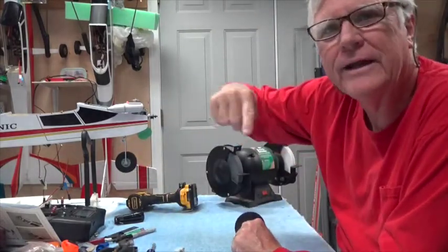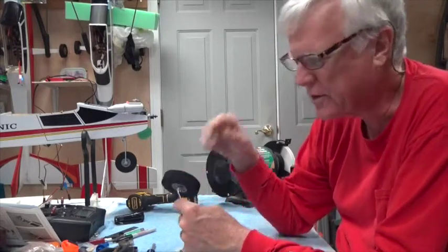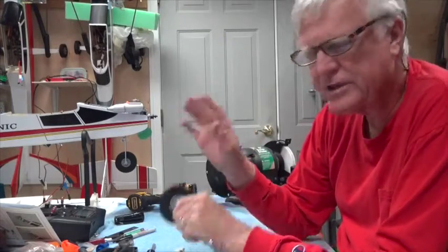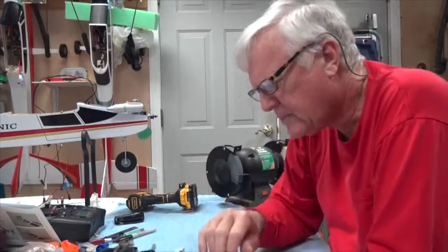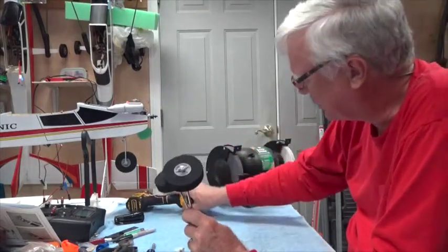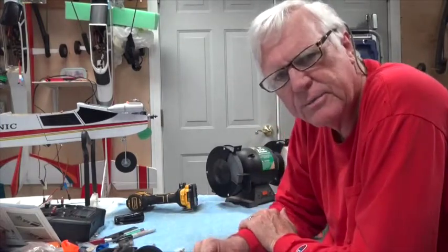I had to grind it down enough so that the wheel would go on. Even the collars were tight, so I had to grind it a bit more, drill out the collar and the wheel to make it fit. It's on and it's tight. I'm not going to use thread lock because I don't always like thread lock on a wheel that needs to spin freely — it can gum it up. So I had to drill out the two collars, drill out the wheel, and grind the tip down far enough to where it would slip on.